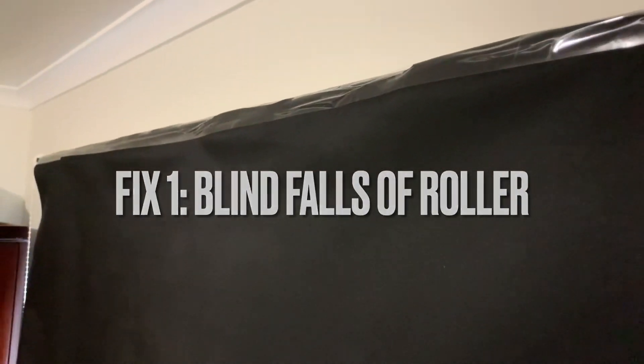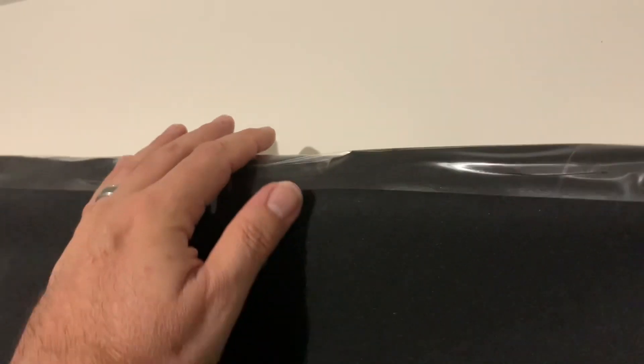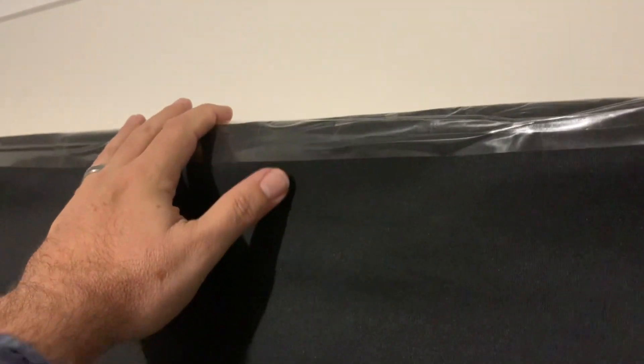Got these new rubbish blinds, made in China no doubt. They always fall off, so I've sticky taped it — that's my first tip. And the second tip is they have these stupid grooves that are designed...